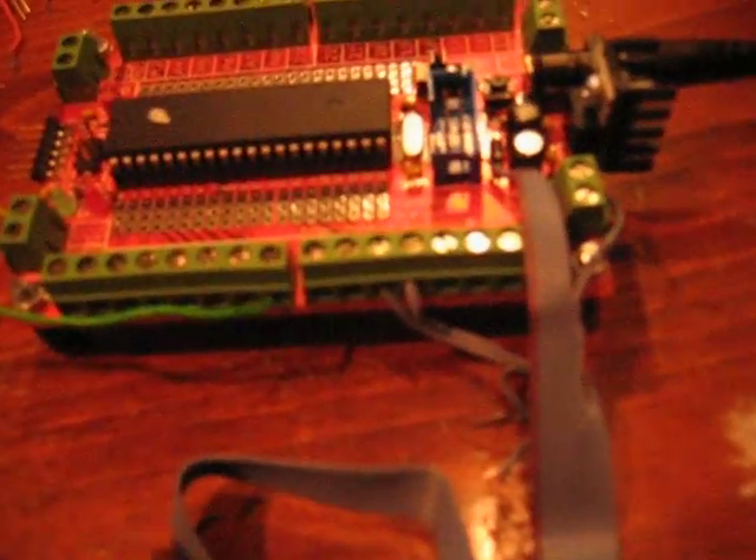Here's my Arduino microcontroller connected to a serial LCD, with two lines for the serial connection and two lines for the 5 volt power supply.